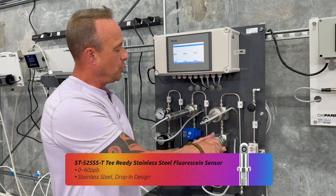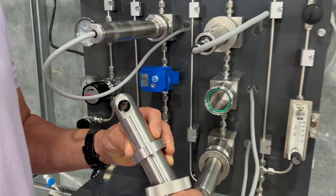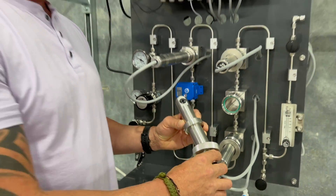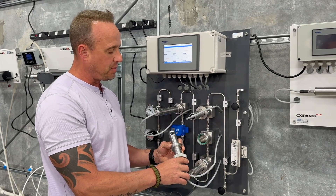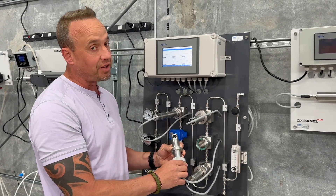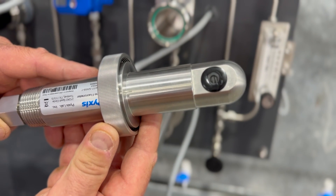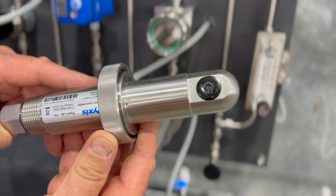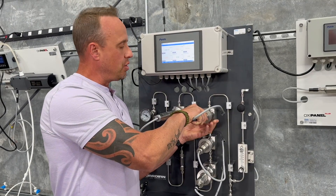The third sensor is our new stainless steel drop-in fluorescein sensor for trace boiler water chemistry. This is a new design released last year, capable of much higher pressure than a standard PVC sensor, but still requires sample cooling. The measurement scale of the fluorescein on this sensor is 0 to 60 parts per billion for all of those using fluorescein in their boiler trace program.